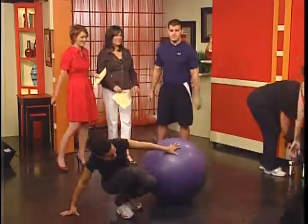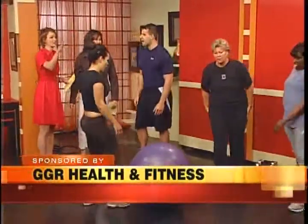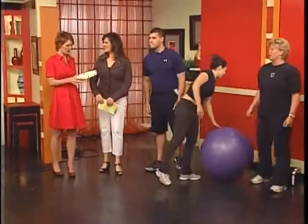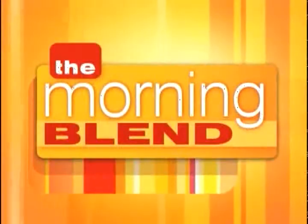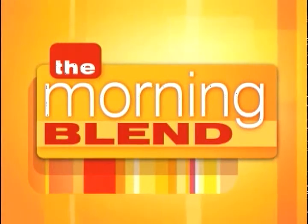Thank you so much — this is a workout for the day. My pleasure, thank you guys for coming. Two websites: GetSexyBootCamps.com and WorkoutMuse.com. Good job, you guys. Congratulations — that is amazing.